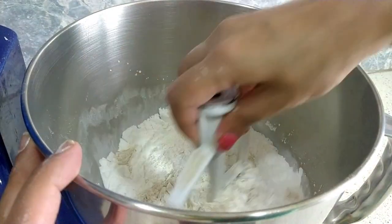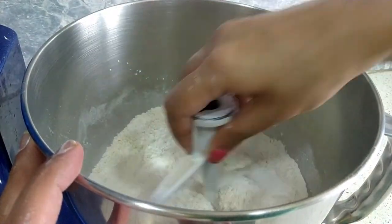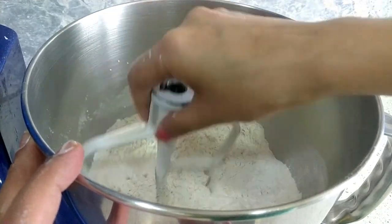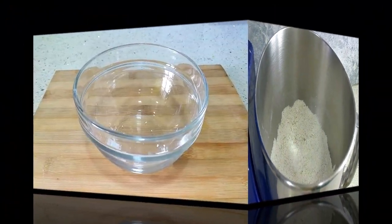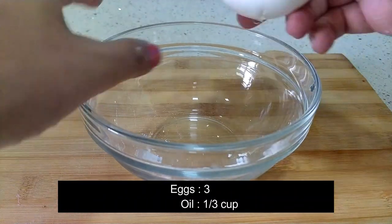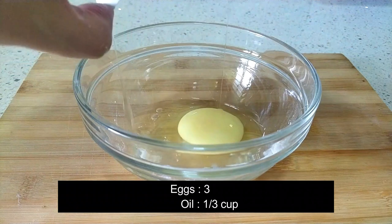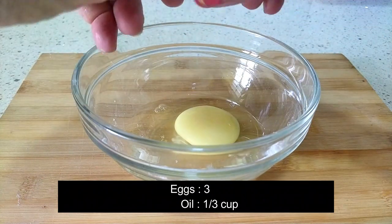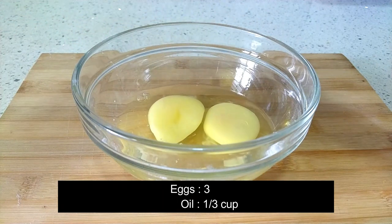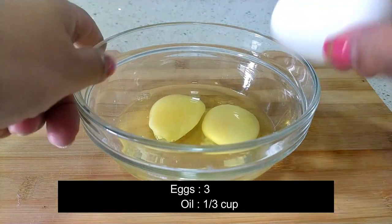Mix them using a whisk, spoon, or fork so they are roughly mixed together. Now let's prepare our wet ingredients. In a small bowl, take three eggs — these should be at room temperature, else when you mix it along with the yeast mixture it will kill the yeast.